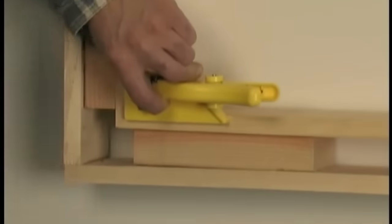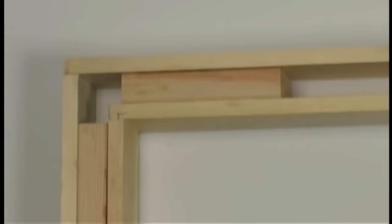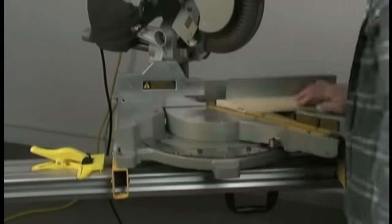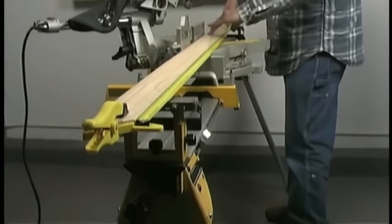Especially useful when dealing with lengthy trim pieces, it offers a convenient slot to accommodate your tape measure's hook, allowing precise measurements of the inside dimensions of the mitered casing and reveals. Furthermore, it features a built-in reveal fence enabling quick marking of one-quarter inch reveals on all four corners.